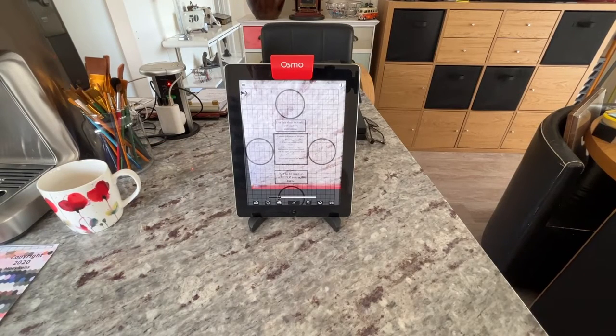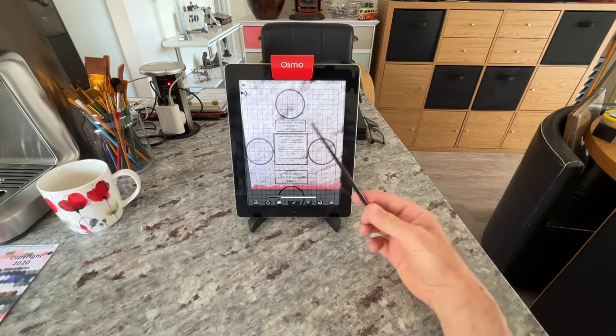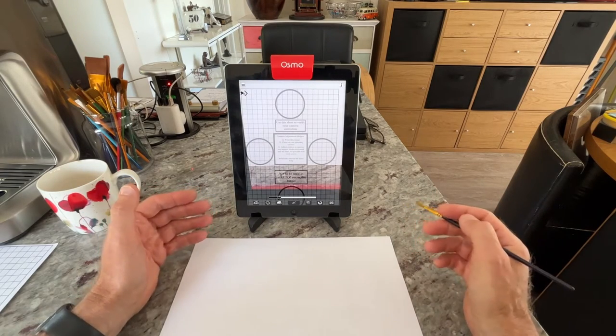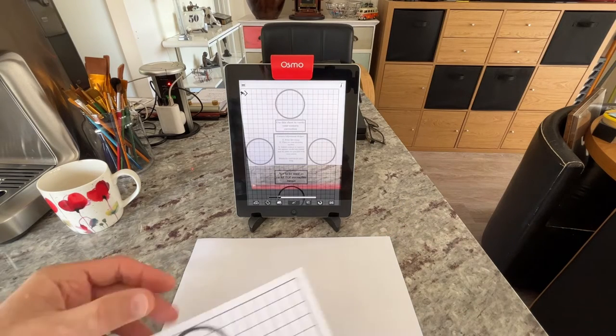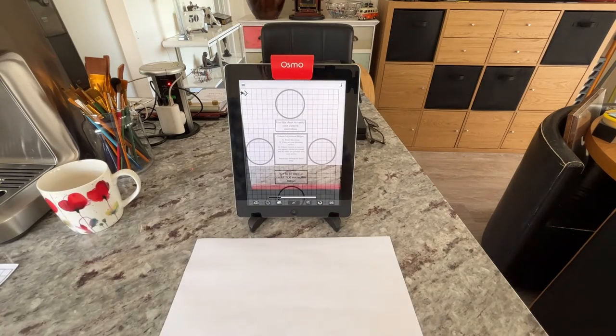Hello all, welcome to part 2 on how to set up Camera Lucida and how to set up your iPad with its stand, the angle of that, to your paper drawing surface so that you don't get parallax issues or distortion issues. Part 1 was showing you the manual mode of doing that. If you haven't seen that, I strongly recommend you have a look. Please like and subscribe to this channel to get more of these videos on how to set up and use Camera Lucida to its best features.